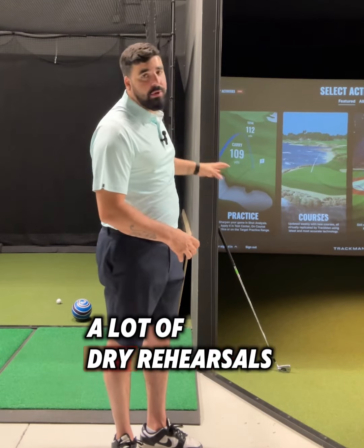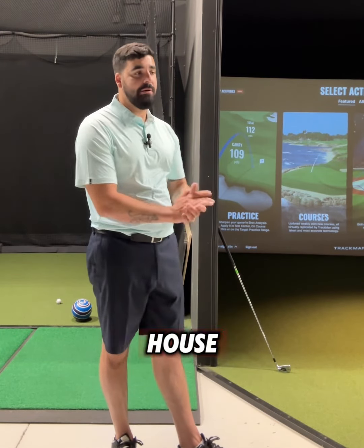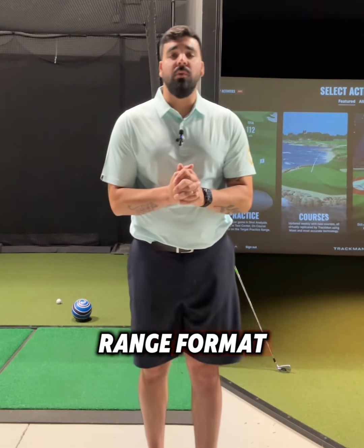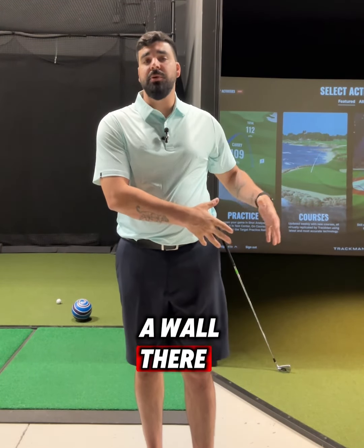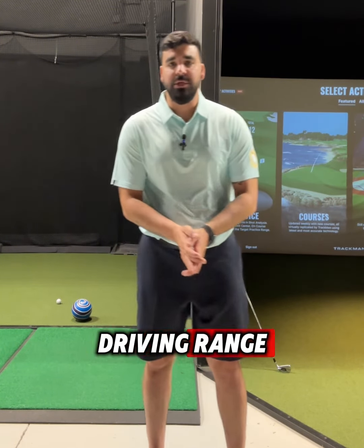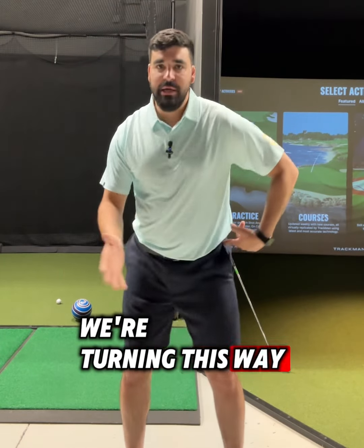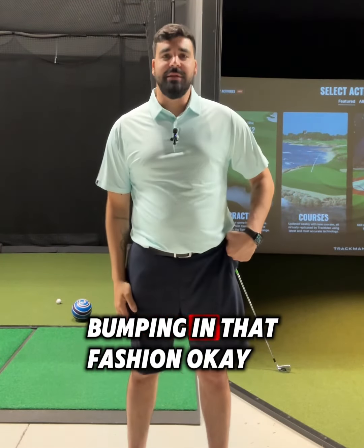If I sway and bump and lean my hip forward, obviously the ball falls. It's a very simple, easy drill to do. You can start with a lot of dry rehearsals without a golf ball — you can do this in your house. Then upgrade to a driving range format where you don't have a wall, but you can always replicate it with a chair or a bag stand. Just try to retain that connection as we're turning, instead of swaying and bumping.